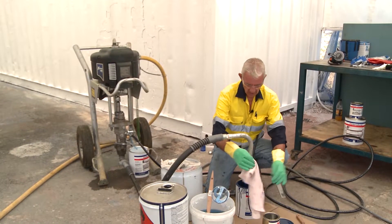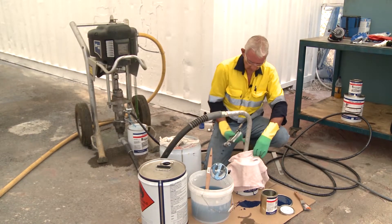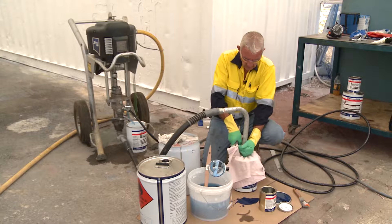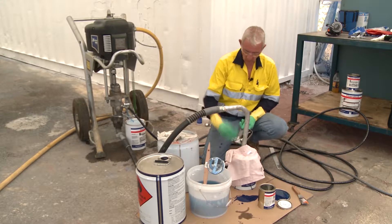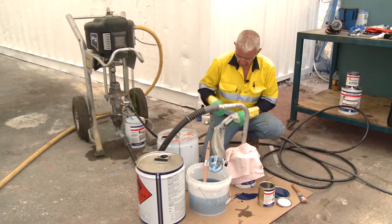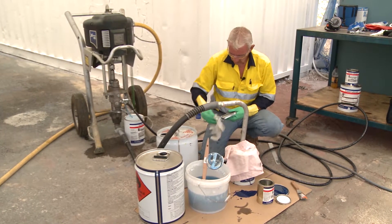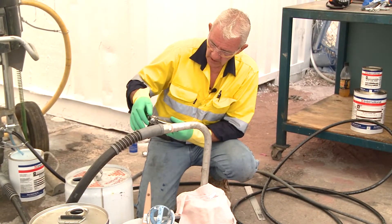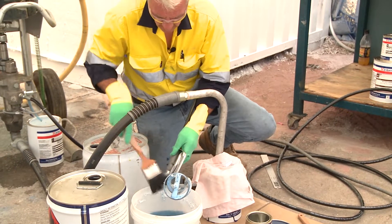Without too much pressure on the regulator, I put a piece of rag over the top and put the gun under the rag with safety off. If I had too much pressure on the regulator, there would be rebound and paint would go everywhere. Safety back on, wiping the gun clean. You don't want paint in the thread here because the paint will cure and you won't be able to get the tip base on and off — cleanliness is paramount in this game.